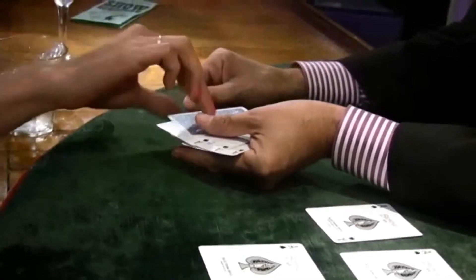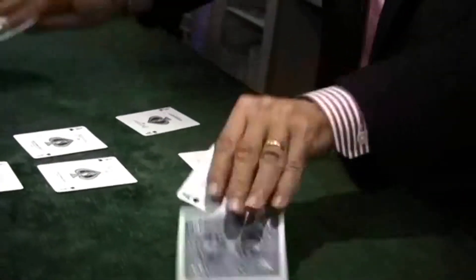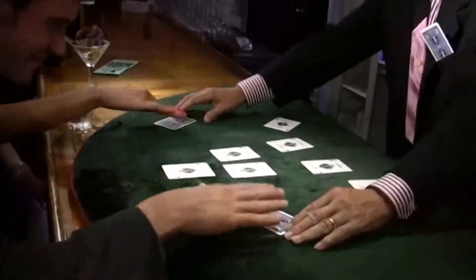I have to be honest. The version I like to do is more difficult than the typical Wild Card routine. It uses gimmick cards, but it incorporates sleight of hand. For that reason, I teach the routine I do most often, but also a simpler routine. Even the simple routine has some elements that I think you'll find surprising.